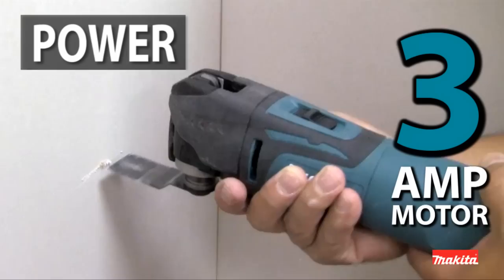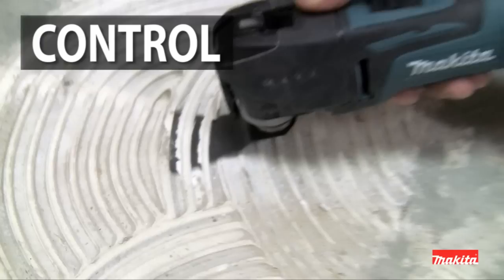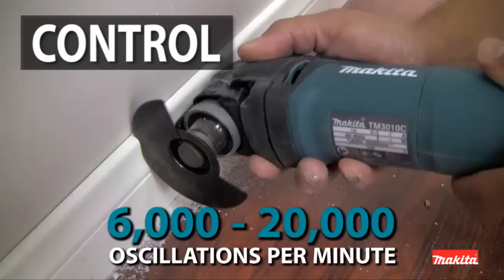sanding, scraping, and grout removal. The variable speed control dial enables the user to match the speed to the application. And the electronic speed control maintains constant speed under load for smoother operation.